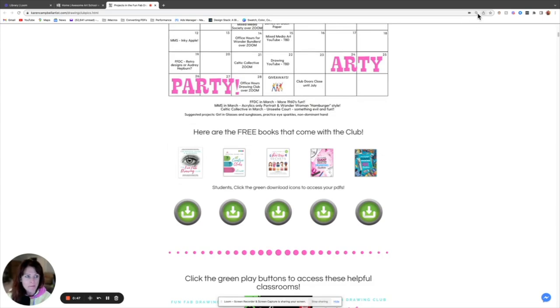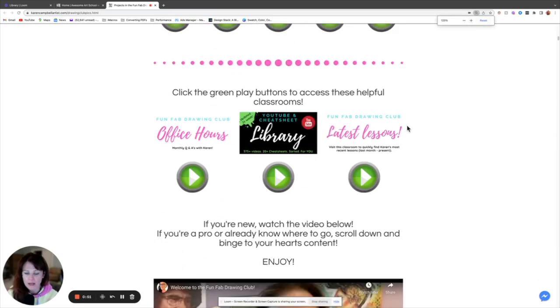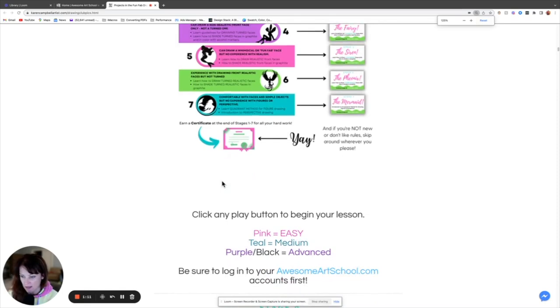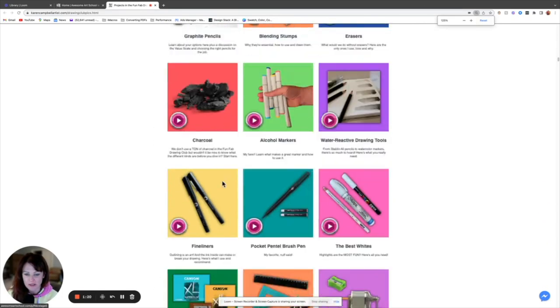It takes you to the visual index for the whole club where you can scroll down and see everything available, including our monthly calendar. You can see the free books that come with the club. For beginners, you have a clear path to follow — these are eight classrooms you follow in a row, and you gain the skills listed there. You can go to the website and read a little bit more, and there are the supplies I just listed out for you.